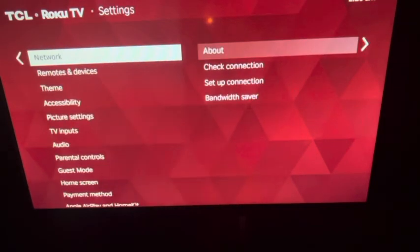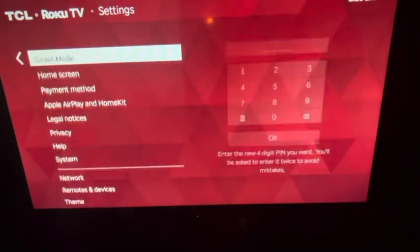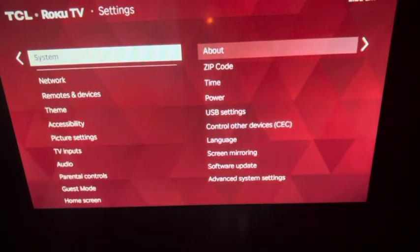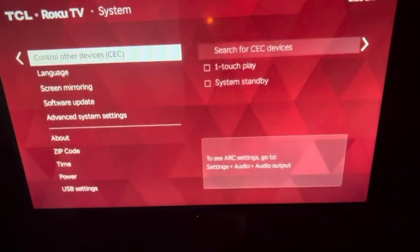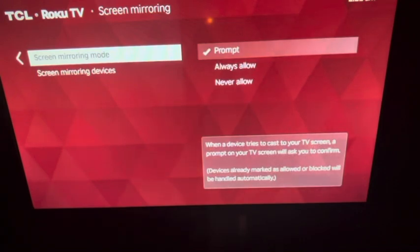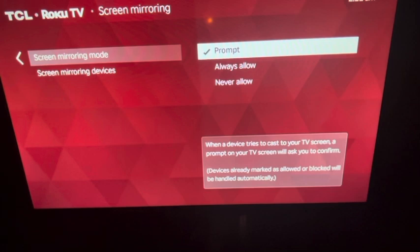Next, make sure AirPlay mode is on. Go into Settings, hit OK, then slide down to System. From System, go right and scroll down to Screen Mirroring. You can set it to Allow Always, Never Allow, or it'll give you a code the first time — I'd recommend Allow Always so you don't have to worry about it.